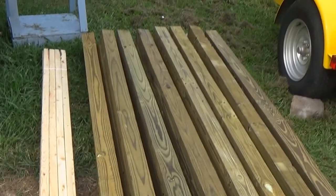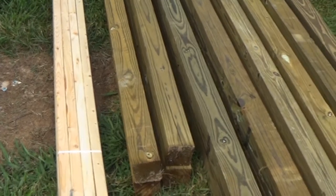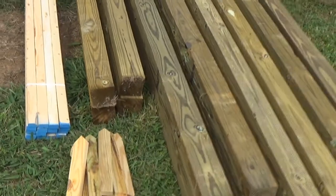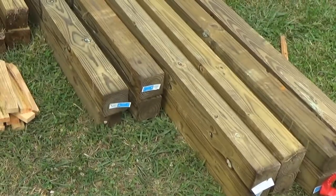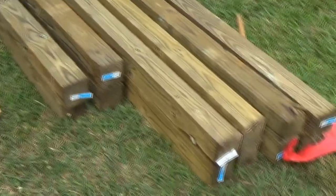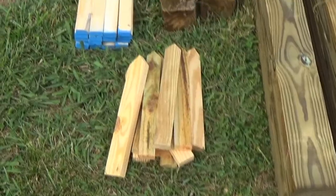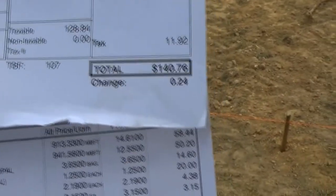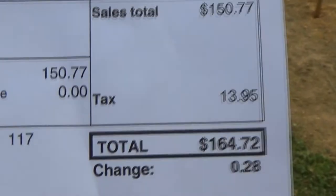This is the basic lumber we're going to be using just to start this pole barn. We've got a bundle of one by two furring strips, four eight-foot pressure treated four by fours, four ten-foot pressure treated four by fours, and the other eight are all twelve-foot pressure treated four by fours, plus the stakes we staked it off with. One ticket is $140.76, the other is $164.72 — so about $300 worth of materials. That'll get all the poles set and then we'll go from there.